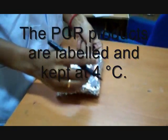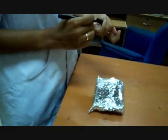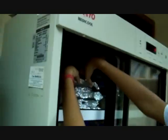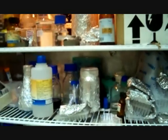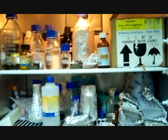The PCR products are labeled and kept at 4 degrees Celsius. Samples usually stored at 4 degrees Celsius include glycerol stocks, culture plates, buffers, PCR products, stock solutions, DNA samples, and antibiotics.